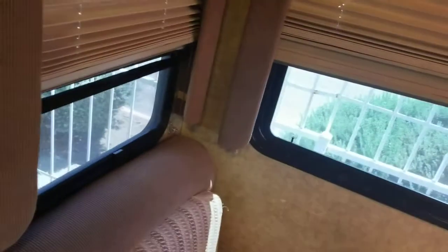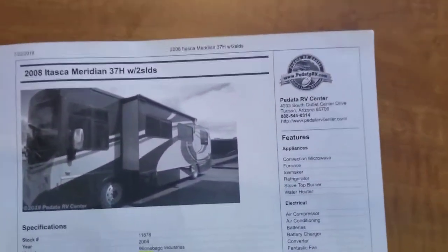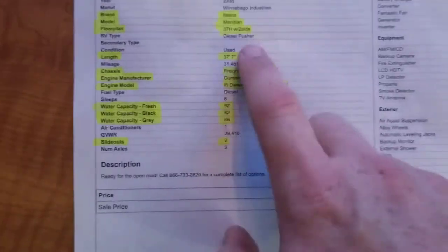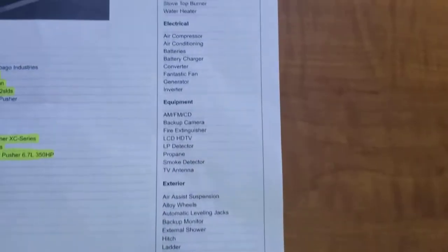Under this cabinetry we've got a nice booth dinette with spring-loaded seats, so you do have storage under there if you're strong enough to lift them up. This table will drop down and rest there to turn this into a bed, and there are power outlets over there for a computer or something. I'm going to zoom in on this spec sheet — you can see the lengths, chassis model, all that: it's got the 350 Cummins on the Freightliner XC chassis. Here are your tank capacities and some of the options and standard features.